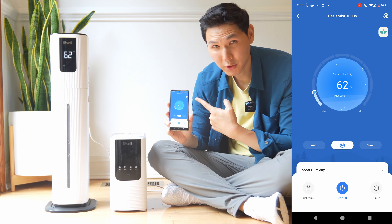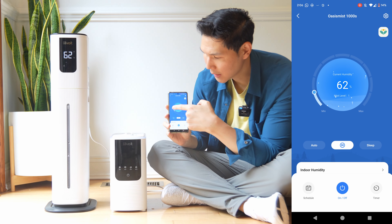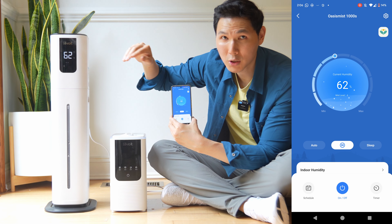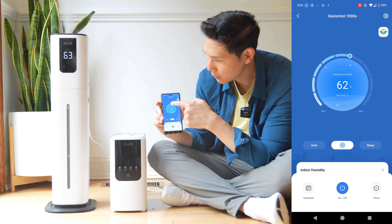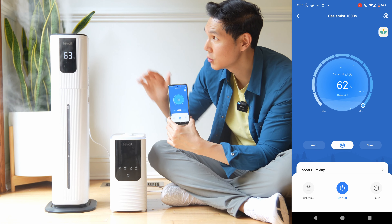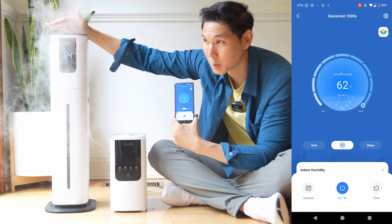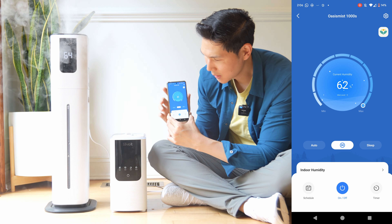There are more adjustable power settings available through the app compared to the onboard menu. On the device itself you can adjust mist output from levels one, two, and three. On the app, you can adjust it from one through nine — nine different settings. On level nine, maximum output, it looks like a smoke show around you.